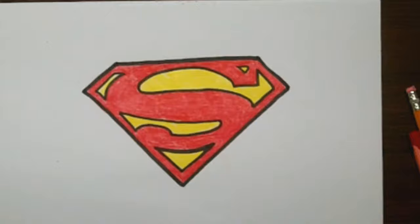Hi everyone, it's Lisa. Today on Doodledraw Art, we're going to draw the Superman logo.